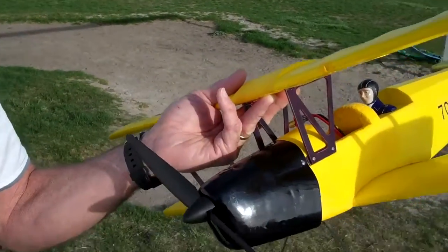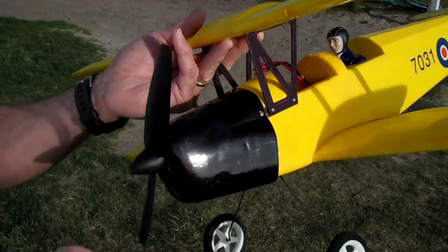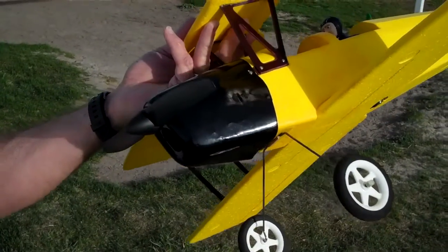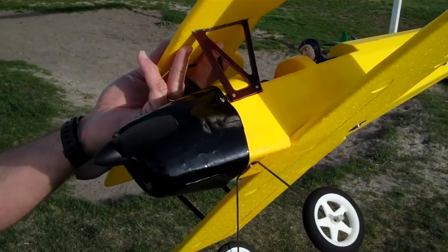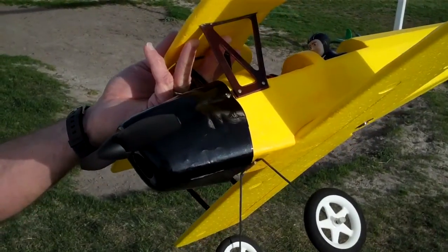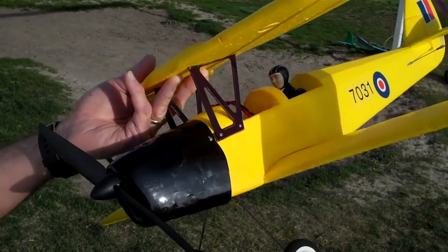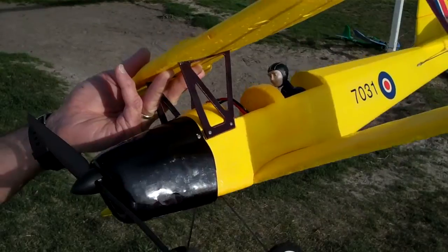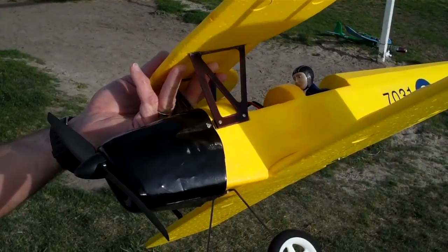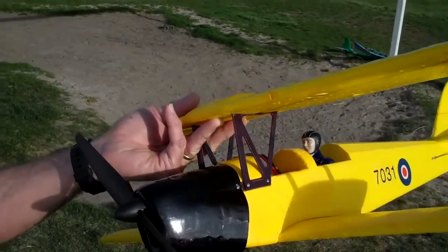The motor is a 2410-09Y from Heads Up RC. We're running a GWS 1060 prop on the motor. They have a mount where you can put that motor on the stick that comes out of the front of the fuselage — the firewall — so it's a stick mount motor. The motor is only drawing about eight and a half amps with this 1060 prop, so we're only running about 90 watts on this plane — about eight and a half amps on a three-cell LiPo.